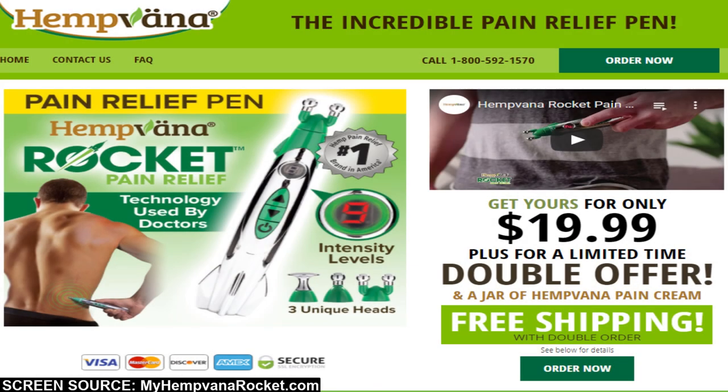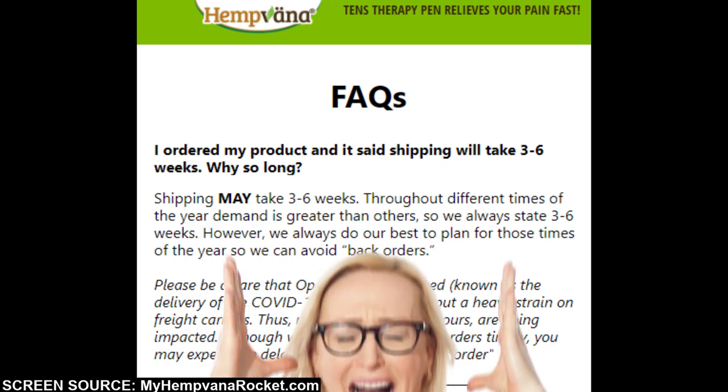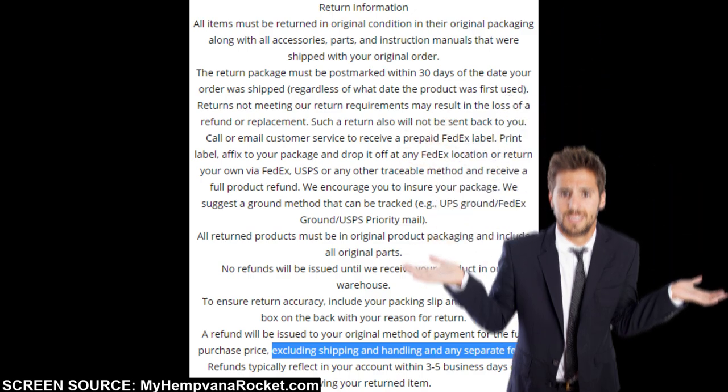For example, myhemvanarocket.com is the official sales page for this device. The website states that shipping may take 3–6 weeks — why does it not mention 1–3 weeks as a possibility? They do have a refund policy, but you won't be refunded any shipping fees.